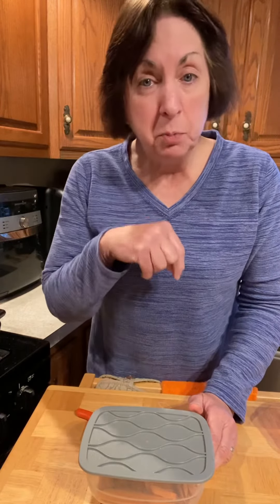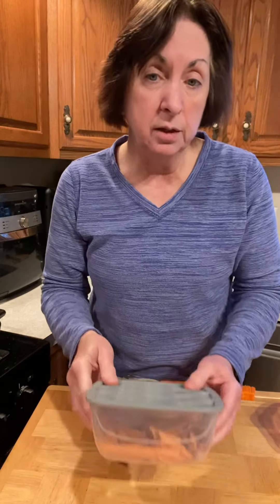Thanks, I just thought I'd show that to you. I hope that gives you some ideas. Post below what you might use it for, or any ideas you might have for the Cut and Store containers — I'd love to learn more. Have a great day, everybody!